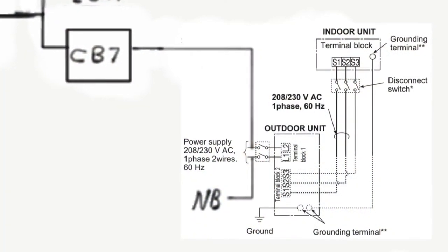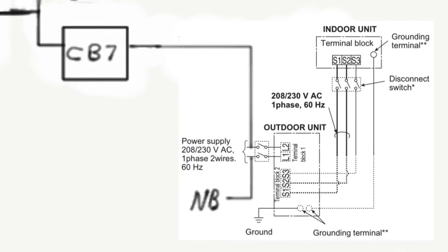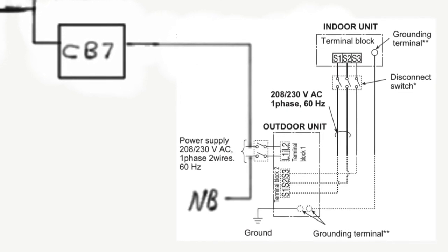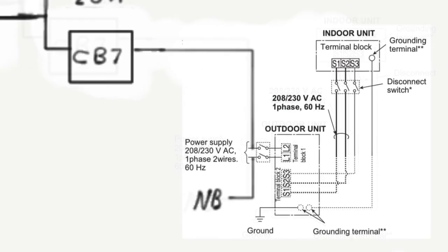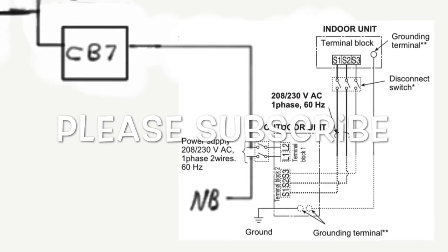Here's a schematic for the system, taken right out of the Mitsubishi manual. It's fairly straightforward connections, but they're very important. Thanks for watching this video — please subscribe.